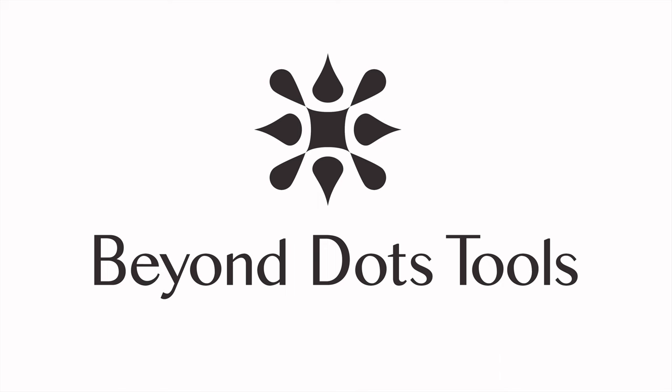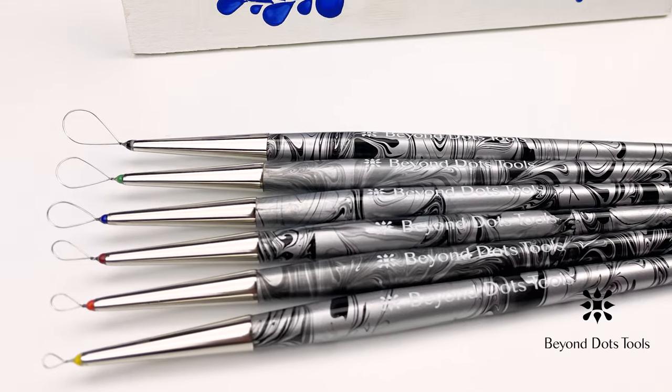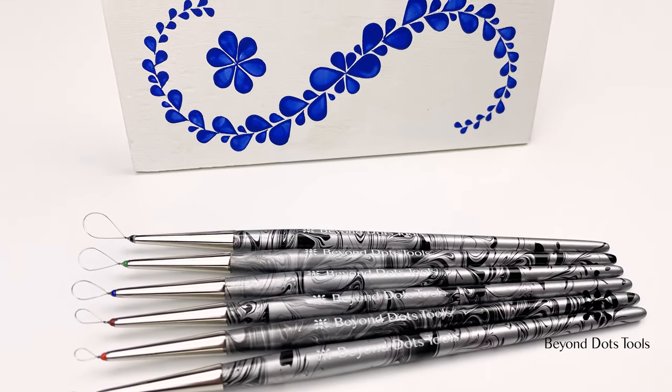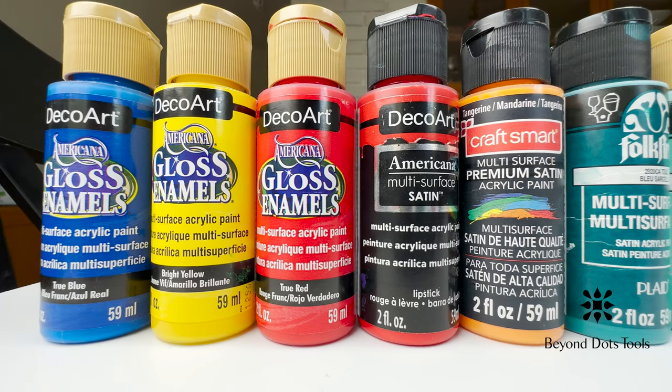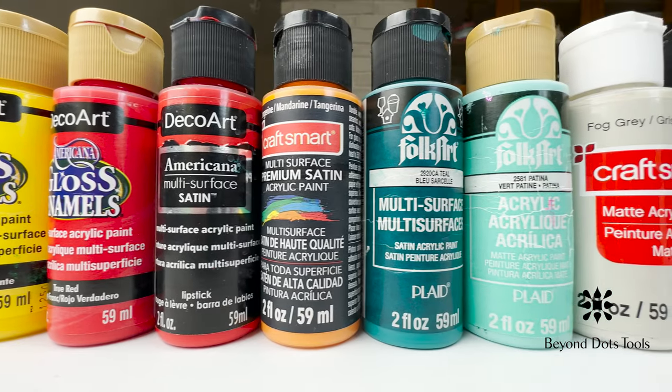Hello! Welcome to Beyond Dots. In this video, we will discuss paint consistency and how it relates to getting the best results from your Beyond Dots painting tools. Since acrylic paint is the most commonly used in arts and crafts, we will only be speaking about acrylic paint in this video.